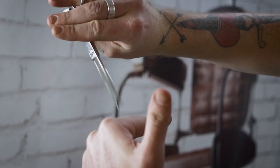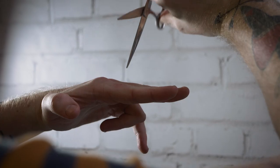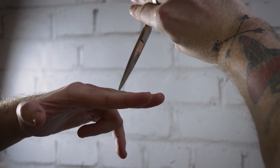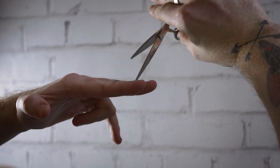Point cutting — raising the hair straight out from the head and then using the scissor directly down to remove any weight or create texture. You can also use this as a barbering technique to put in lines and remove length.